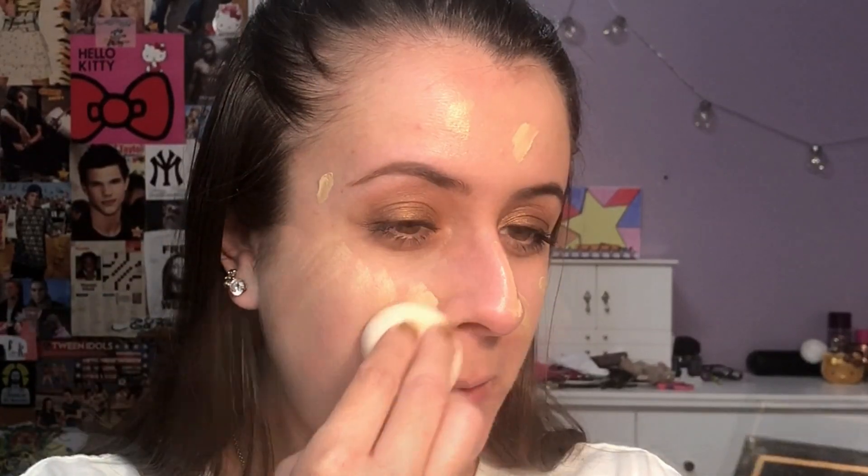I'm just not a fan of this. I do like the shape because you can really get into your eye area, but that's really about it so far. I'm going to go finish up the rest of my face and I will be right back to give you my final thoughts on the Beauty Blender.